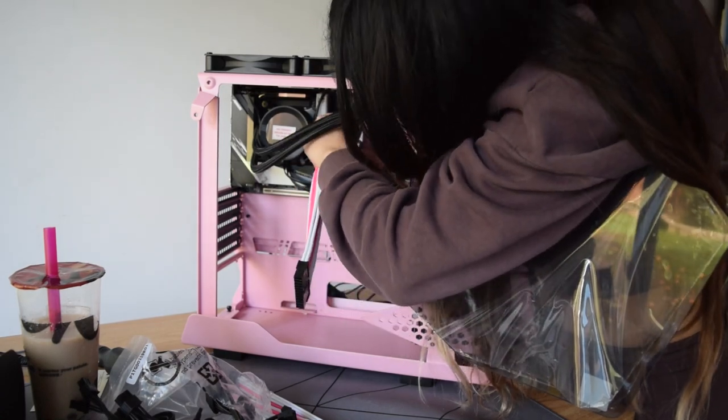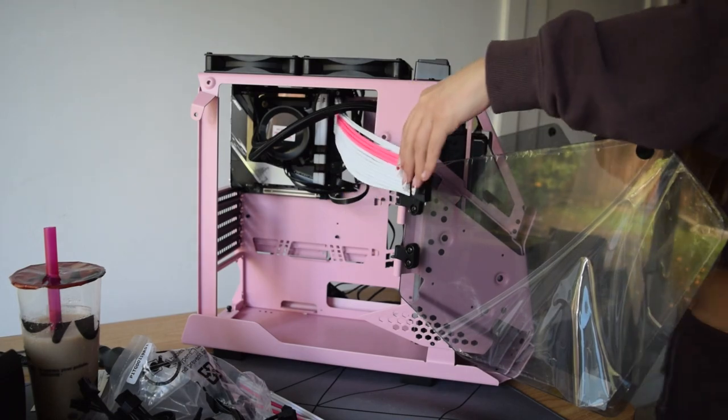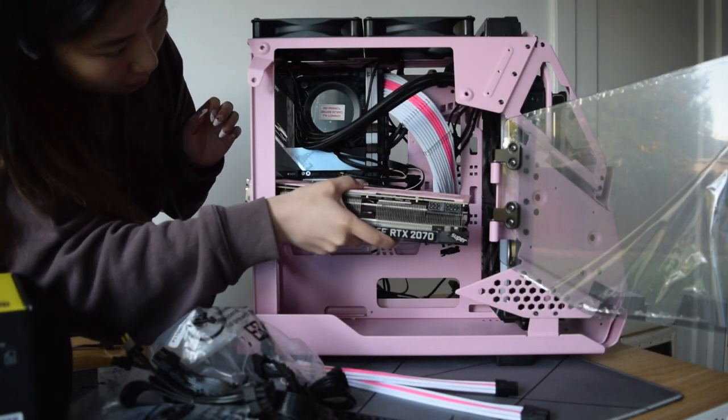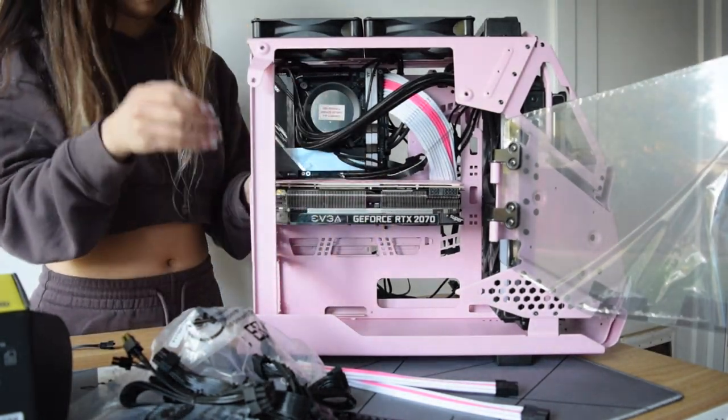The case looks so empty with just the motherboard, but trust the process. I ended up using these Reaper cable extensions to make the cable management just a little bit prettier. And here's that 2070 Super with the pink painted backplate — I think the pink matches perfectly.